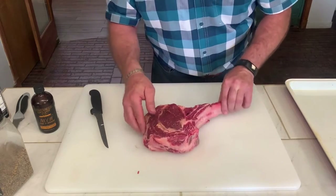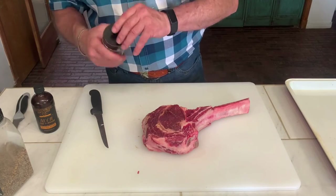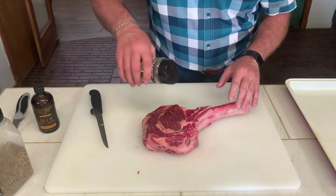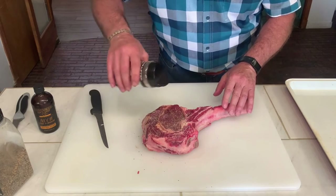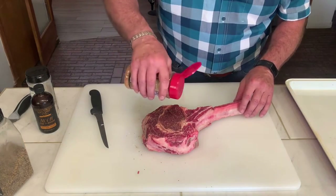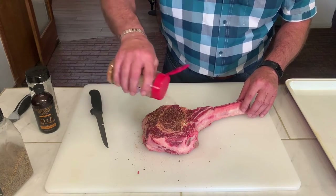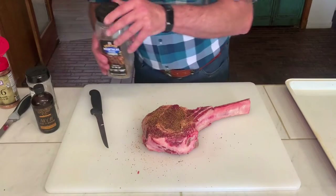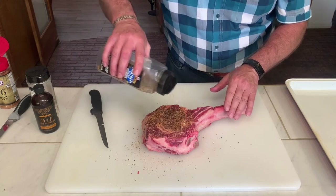We are going to put on our Elk Creek, which is my base. You do not have to put it on real thick. The second thing we are going to put on here is our 1836 by Suckle Buster — it is a little heavier, it has a little more pepper in it. And then we are going to top it off with our Montreal, which is really thicker and gives you a thick crust on your steak.